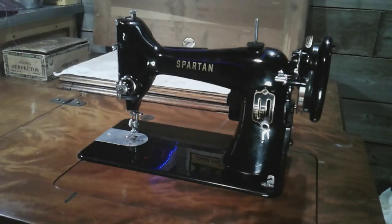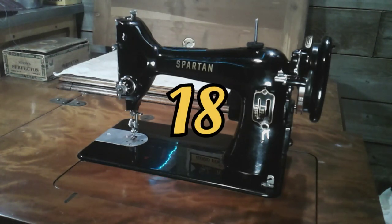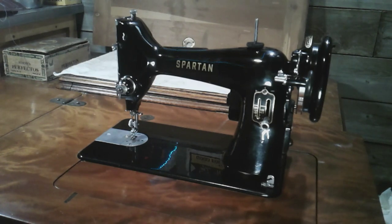And here, the Spartan. This is a 1960 192K Spartan — also a Singer. It takes the 66 class bobbins just like the 99K. As a matter of fact, they are identical machines. As you can see, I took the bobbin winder and the stitch length indicator off of a 99 and put it on my Spartan. That would make number 18 in my collection: the 1960 192K Spartan Oscillating Hook.